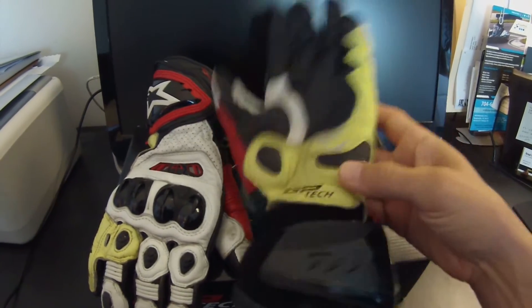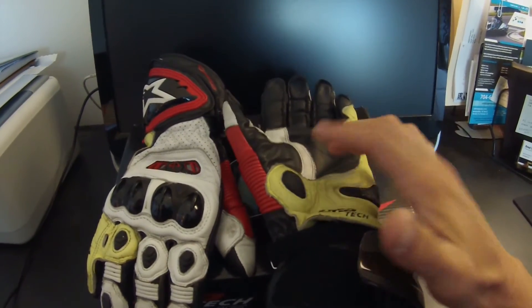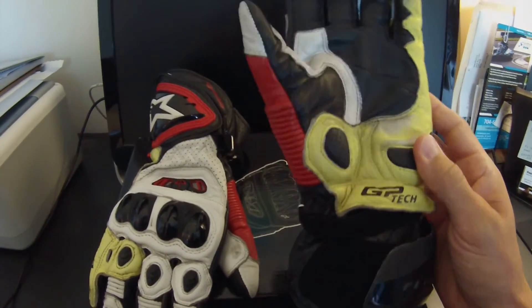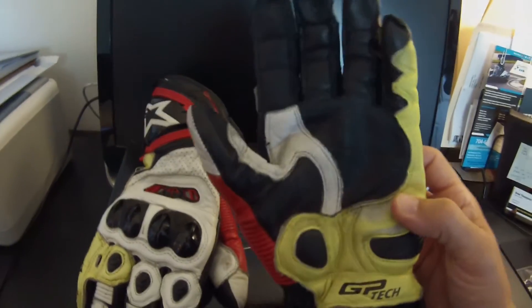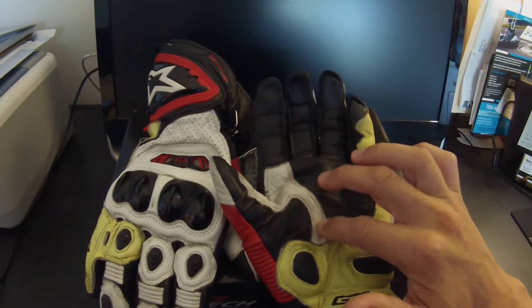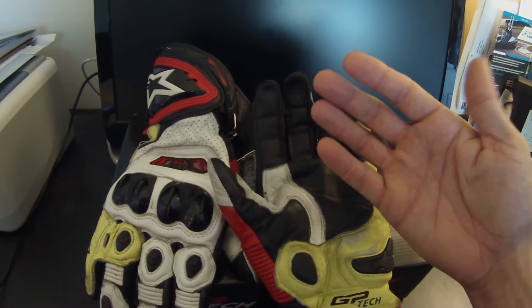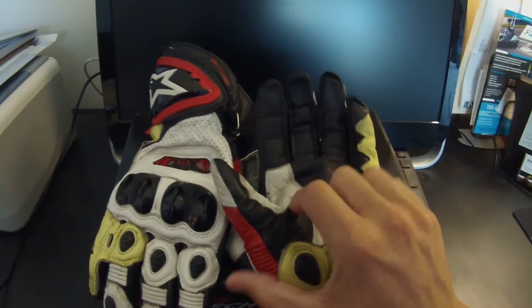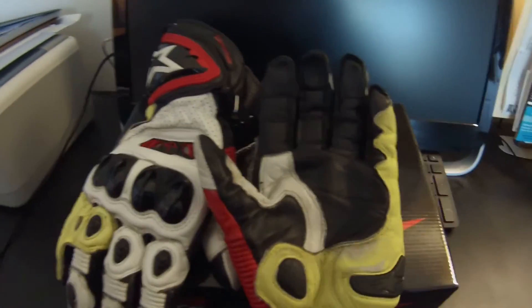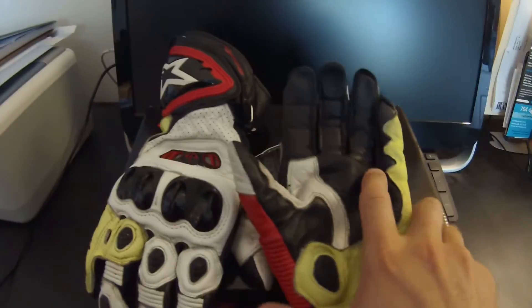You've got some added palm protection for the bones in your hand, and they're form-fit so you don't even notice they're there. In the center, it's one solid piece of leather reinforced through the natural crease in your hand where your thumb connects. You don't even really feel like you have anything on — they're so comfortable.